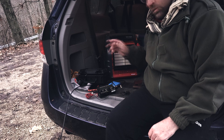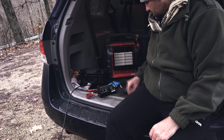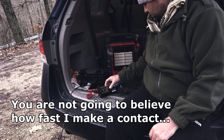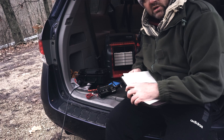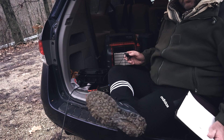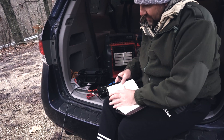SWR is 1.1 to 1 — that's good. This is winter operations, baby. Full of mud — oh, what fun we have.